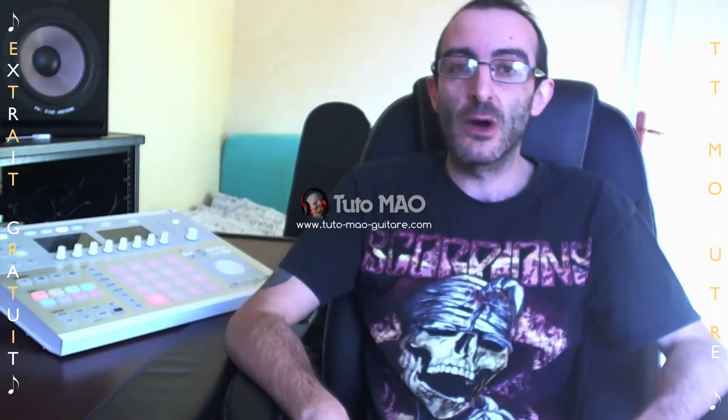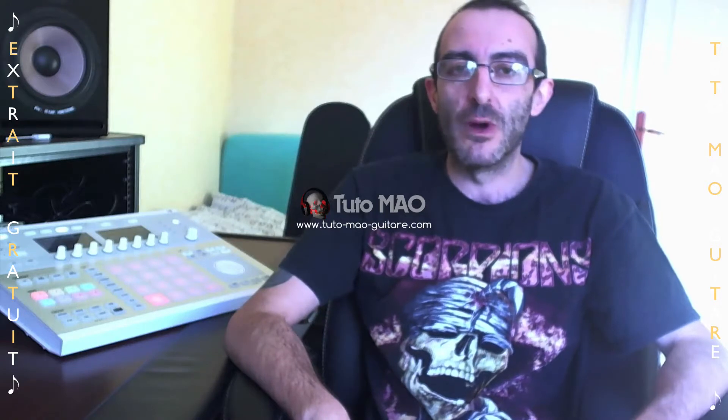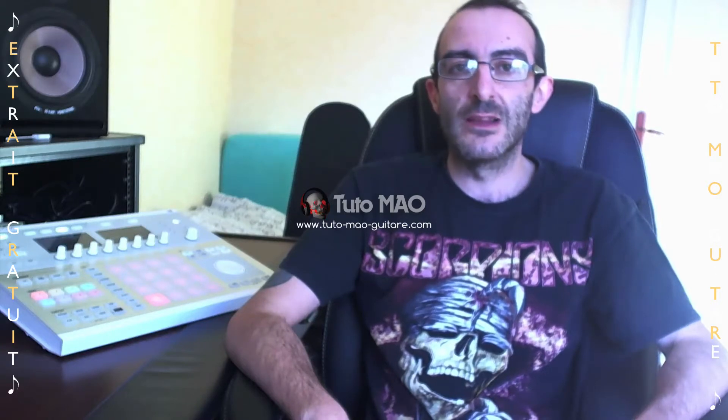Bonjour à tous, je suis Ditte Guitare, formateur MAO du site tuto-mao-guitare.com. Je suis très heureux de vous présenter cette formation complète sur le nouveau synthé virtuel d'Arturia, j'ai nommé le Matrix 12V.